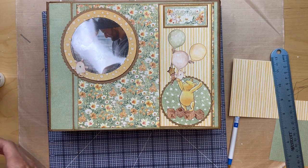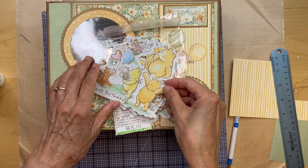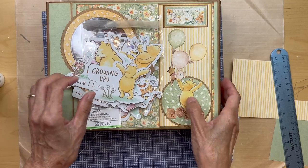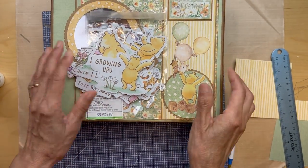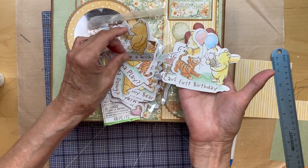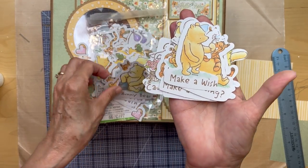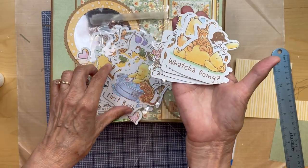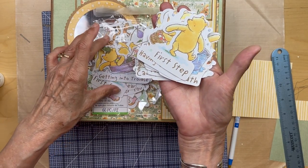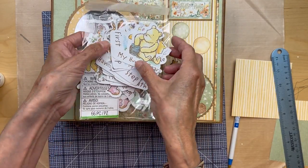We have Winnie the Pooh ephemera packs — you're going to get the one where Winnie the Pooh is looking up. There are lots of cute ones in here and I used a lot of them. There are so many that you can use in your journal — first bath, first step, getting into trouble, lots of things for the newborn. The one I picked was this one from the ephemera pack.